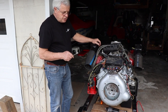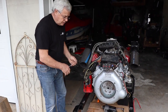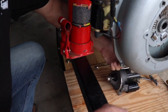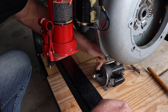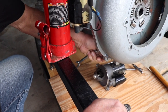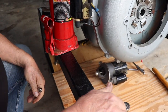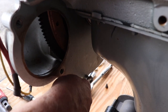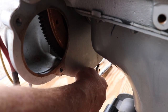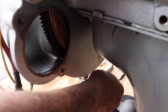One thing you want to be aware of — there are two little bolts on the back side, or what would be the front side of the bell housing. You have to get those from behind; they take a half-inch wrench. If you don't know they're there, it'll make it difficult to get that bell housing off. So there's one on this side and one on the other side. This is what's called the starter locating plate, and this one is a lot easier to get to once you get the starter out.